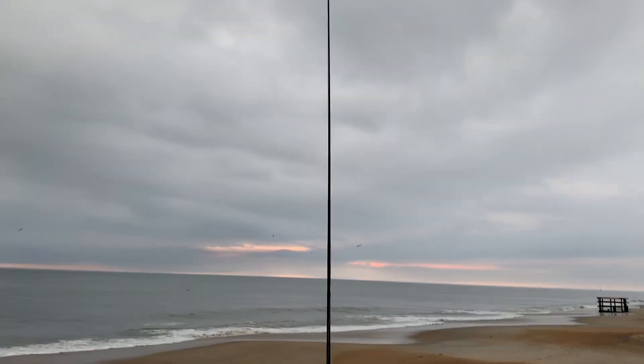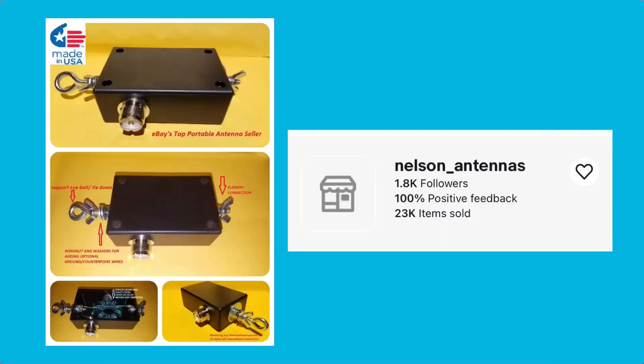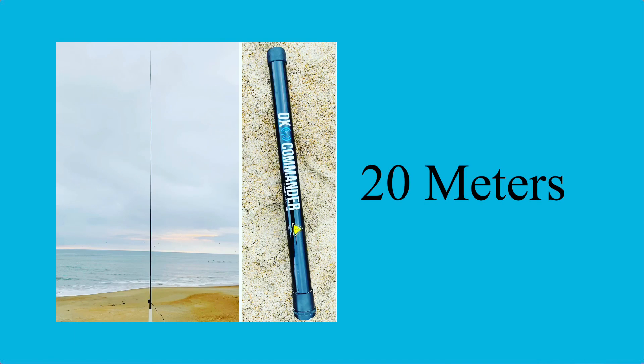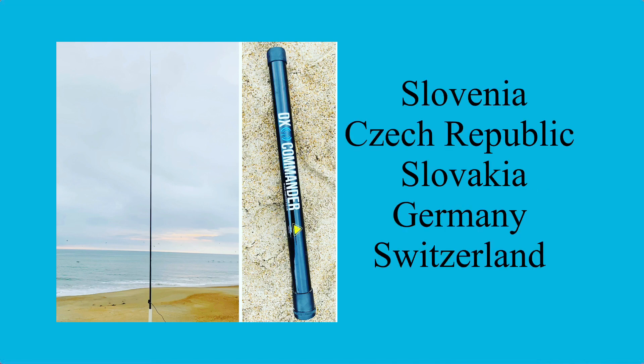The antenna I was using today was the Nelson Antennas Matchbox — I got it on eBay. It's a great match. 29 foot vertical wire with a 35 foot counterpoise is what I went with, and went right over to 20 meters and started making contacts all over Europe — just to name a few: Slovenia, Czech Republic, Slovakia, Germany, Switzerland. It was really working well, especially with just 20 watts on the beach. I was really having a great time.